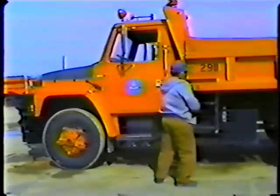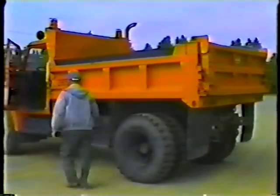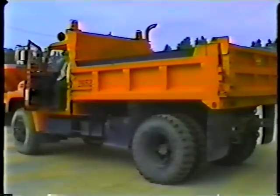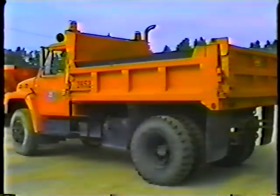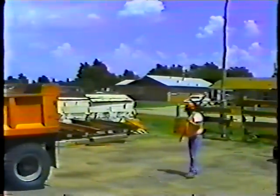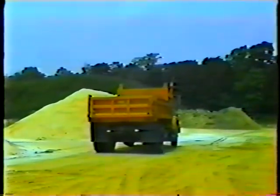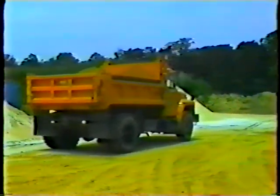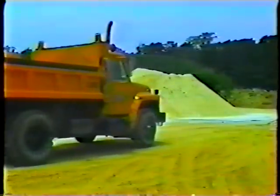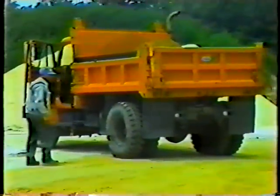Get out of the cab and check behind the truck to make sure the way is clear. Pick out some reference points that you could back toward and keep them in sight of your rear view mirrors. Or even better, use someone to spot for you. Follow his directions as you back up and use your mirrors — don't lean out of the cab, as that's a good way to lose control of your truck. Back up at a safe, slow speed so you'll be able to stop quickly if you have to. Be prepared to get out of the cab and take another look behind you, just to make sure the way remains clear.